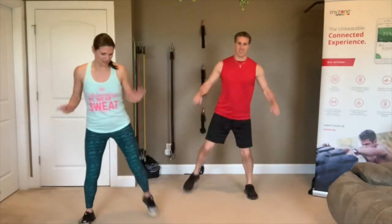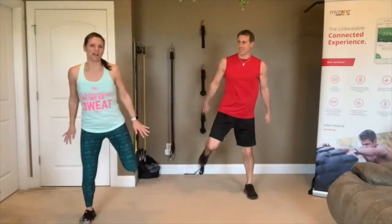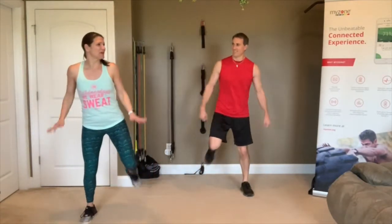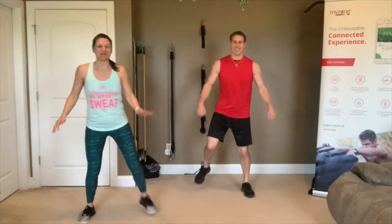Happy Wednesday! We've got Facebook Live people, Zoom people, after-the-fact replay people. We've got people everywhere, so this is awesome.